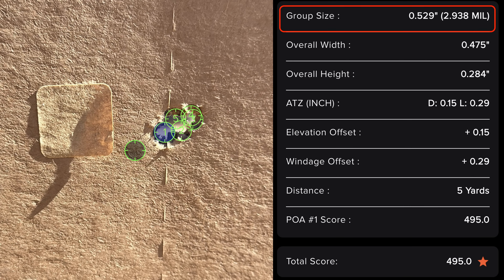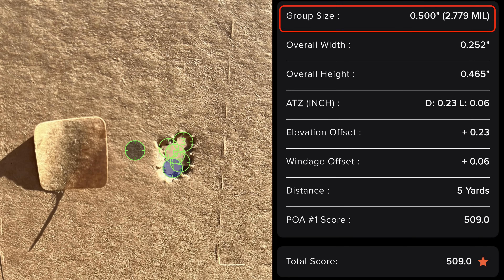To test accuracy, we did two five-round groups with each variation — no ports, two ports, four ports, and six ports — using the Ballistic X calculator to compare group sizes. In our first group with no ports, we got a group size of 0.529 inches. With six ports, we got 0.500 inches exactly. All groups were shot at five yards. With such close group sizing, we chalk it up to no loss in accuracy, even with six one-eighth-inch ports in the barrel.